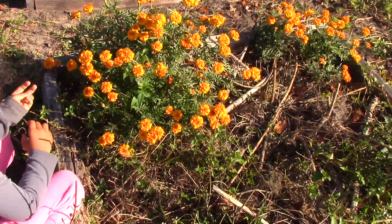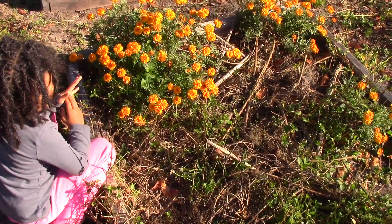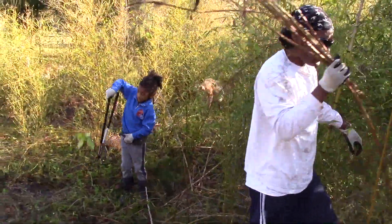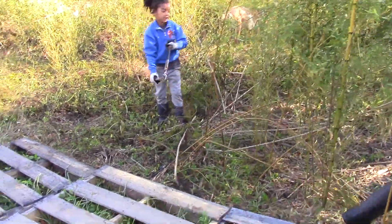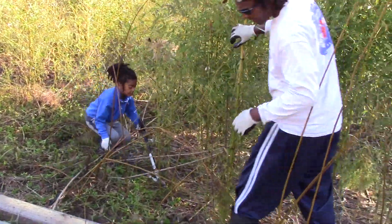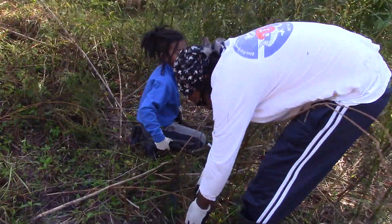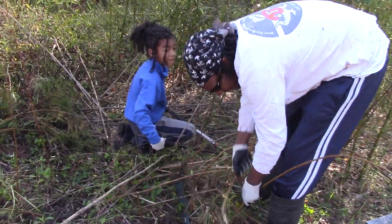These marigolds are super cute but it looks super weedy — we've got to clean up this garden bed. We're helping papa cut down bamboo so we can put some more pallets and make our fence.